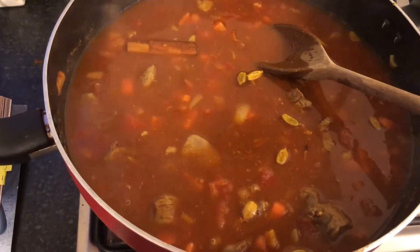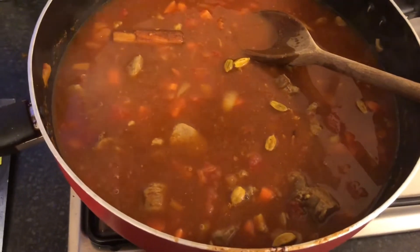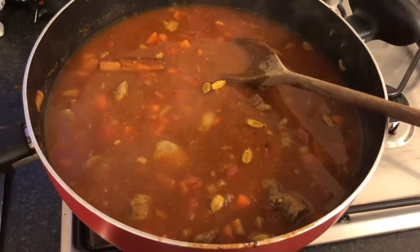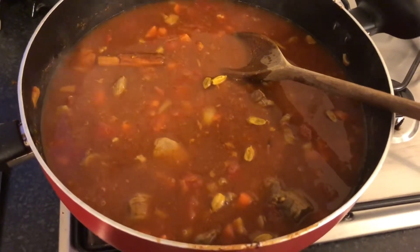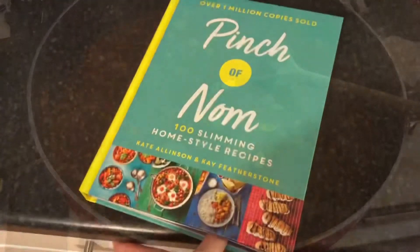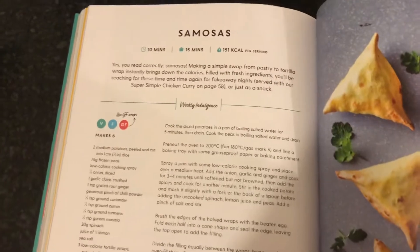I've added the mils of lamb stock. It seems quite a lot, but the recipe doesn't say to cover it while it's cooking, so I'm guessing some liquid will evaporate in the hour and a half on the heat. While that's cooking I'm going to do the samosas from the Pinch of Nom book. It smells really good - like a curry you'd get from the takeaway, which is a good sign.